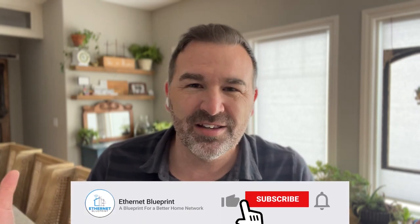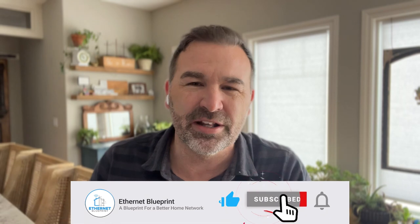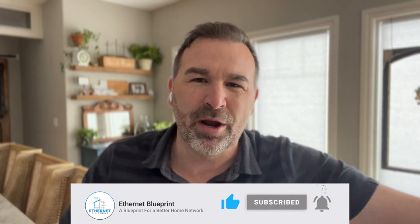Hey guys, it's Tim Trish from Ethan That Blueprint. Thank you so much for devoting some of your valuable time watching today's video. If you're new to the channel, we focus on helping our viewers design and build a great network in their homes, specializing in new construction. If you find today's video helpful, please consider hitting the like or subscribe button so YouTube recommends it to other viewers.